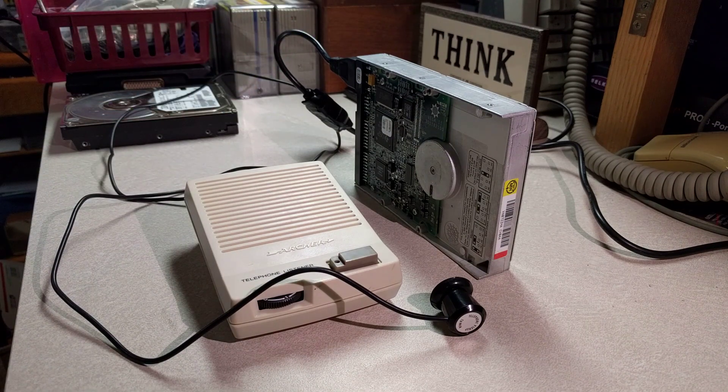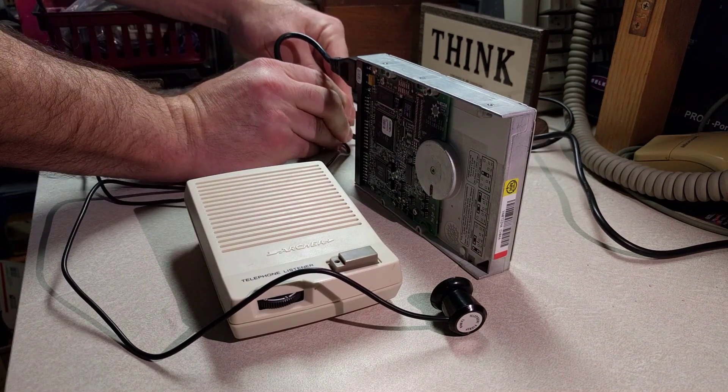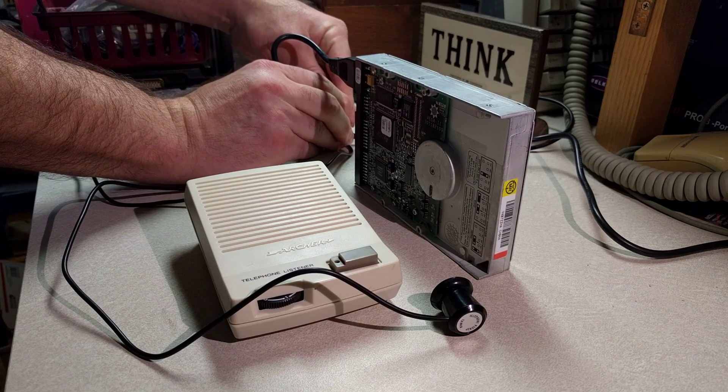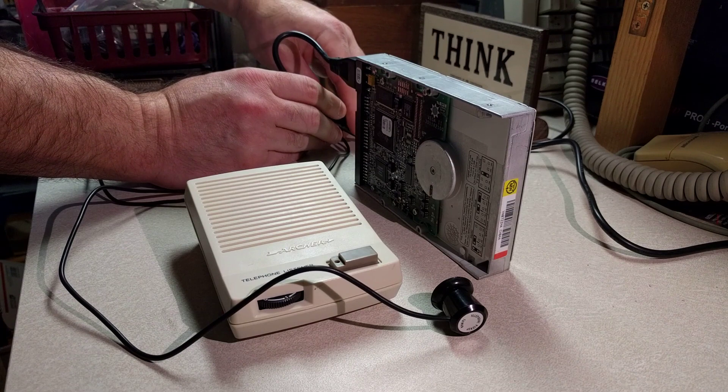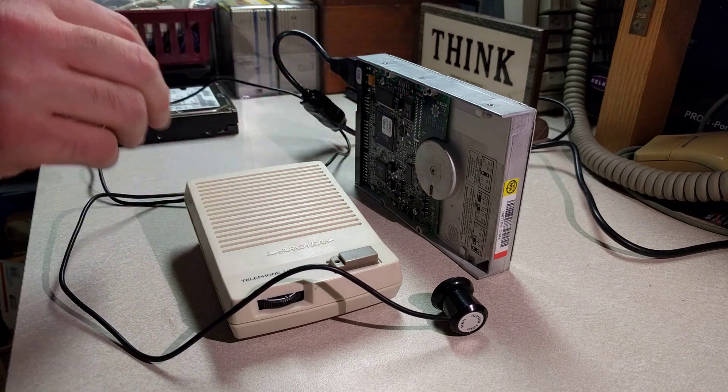Well, I thought I was going to spin it up. What did I do to the power supply? Power supply's on. Let's try that again. There we go, now it's spinning. Not much drama there. Let's spin it down.